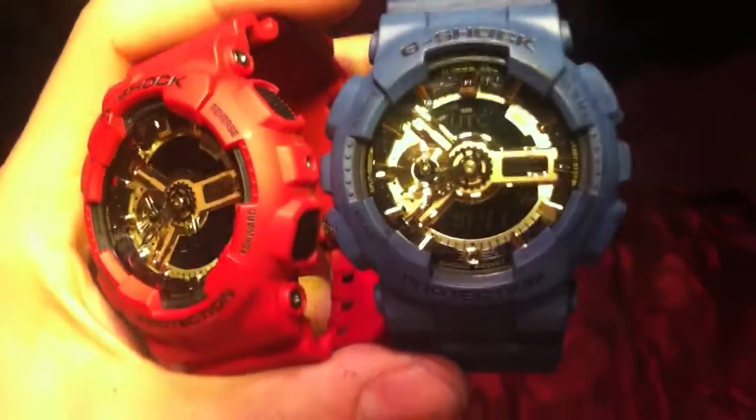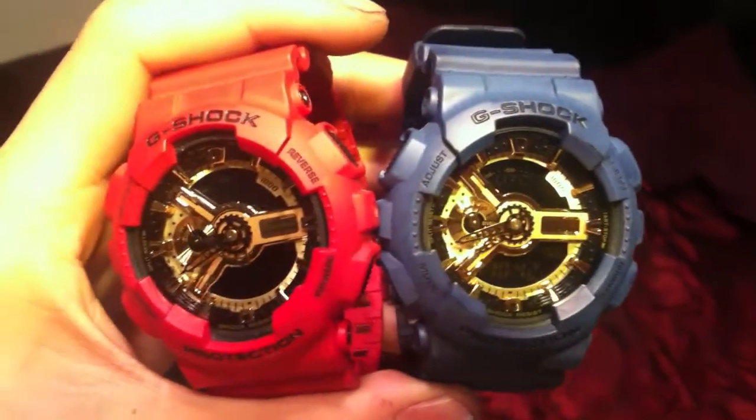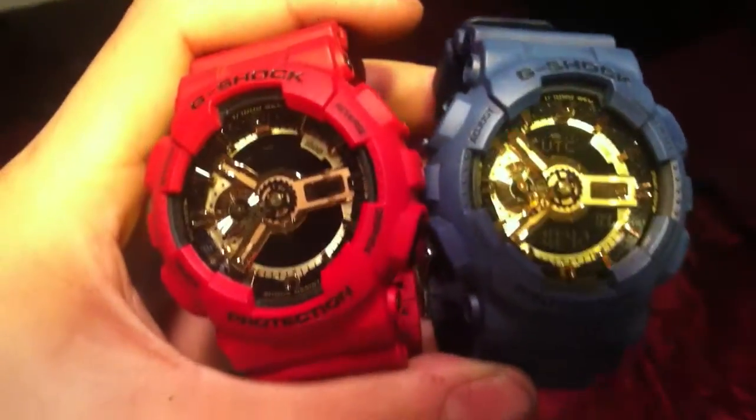I grabbed the navy blue dye — it used to be white but I dyed it blue. I probably should have gone with a brighter version of the blue to be able to keep up with this bright red we got going on over here. So I'm probably feeling the red a little bit better.